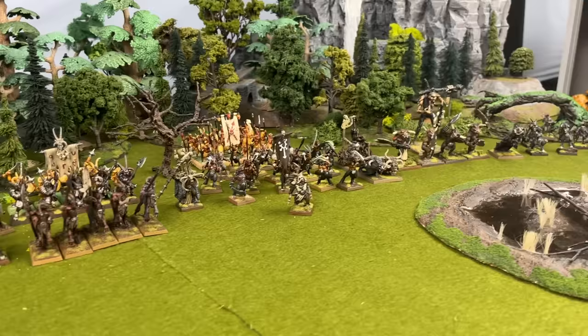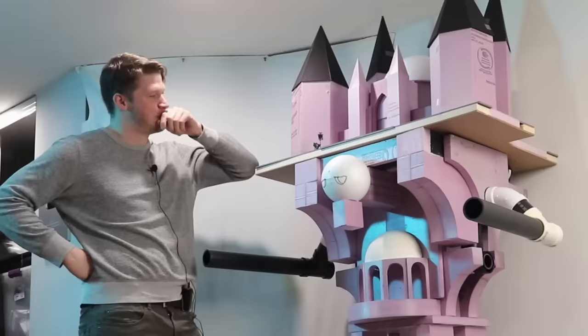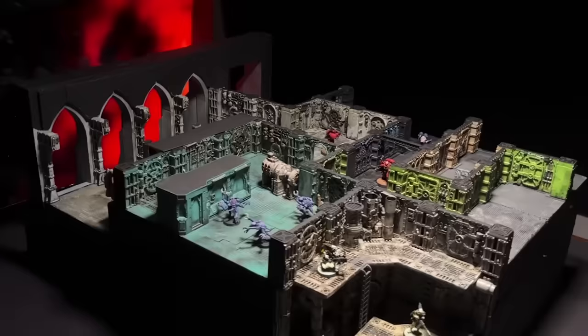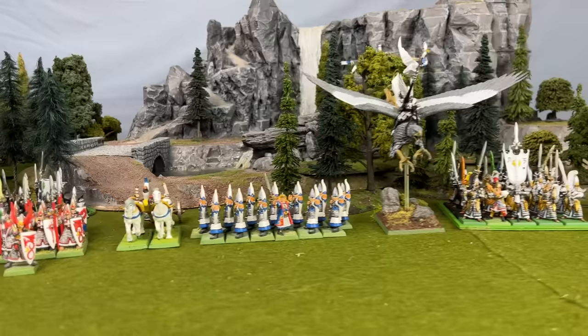But now, with rumblings that the Warhammer Fantasy universe is coming back with Warhammer The Old World, there's renewed interest in Warhammer Fantasy. Now if you know me, you know I hardly need an excuse to get involved in an outrageously large Warhammer project, but I figured this was the perfect time to finish off my armies.